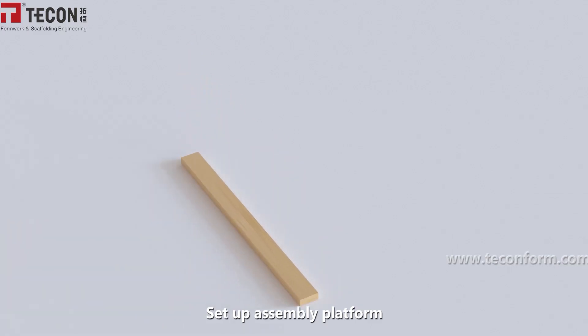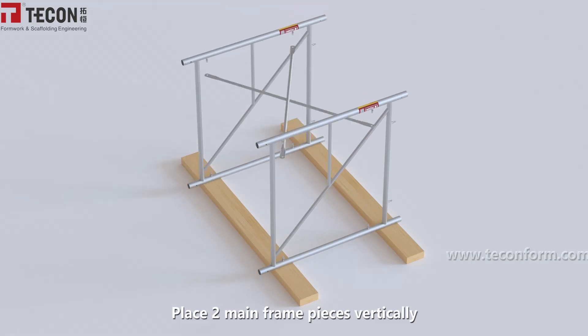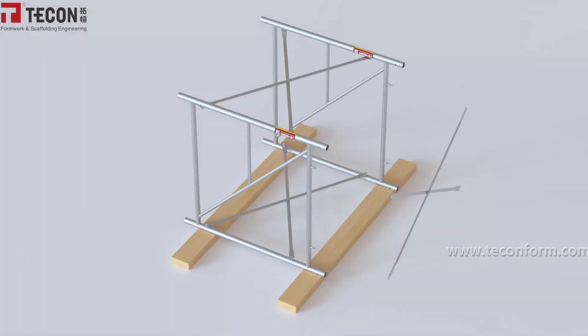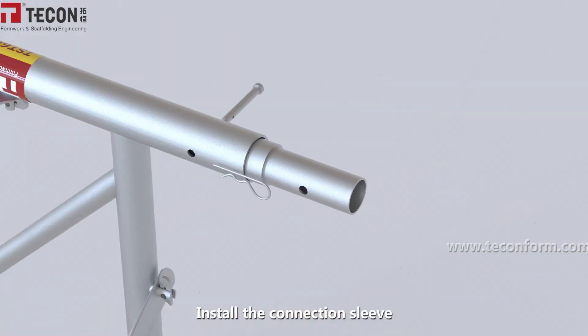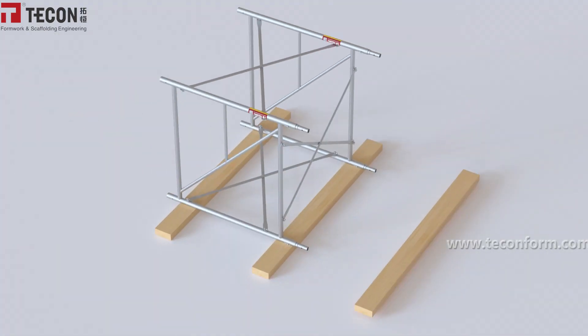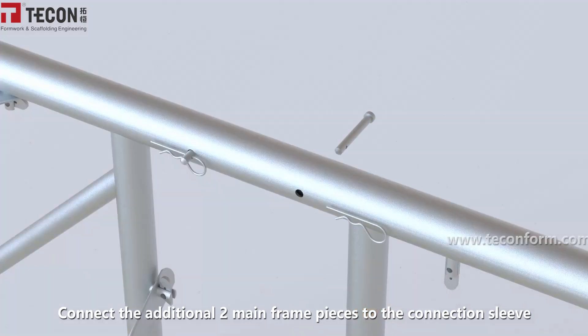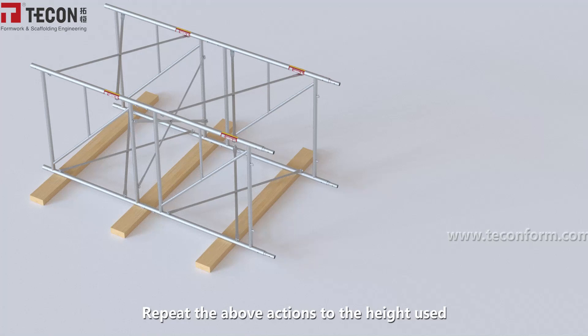Set up the assembly platform. Place two mainframe pieces vertically. Connect the mainframe with the diagonal brace. Install the connection sleeve. Connect the additional two mainframe pieces to the connection sleeve. Repeat the above actions to the required height.